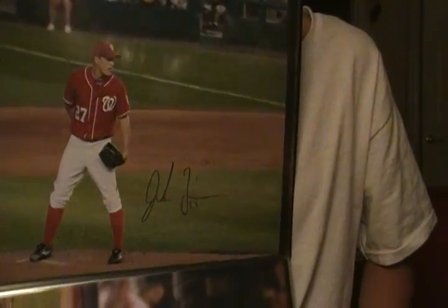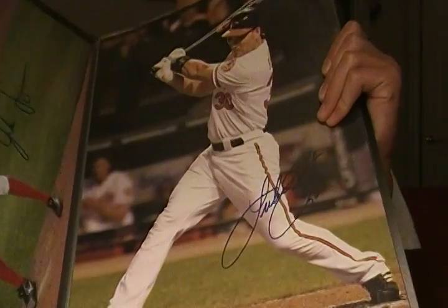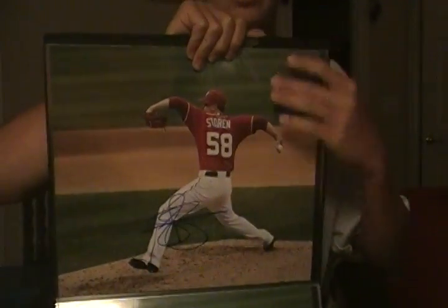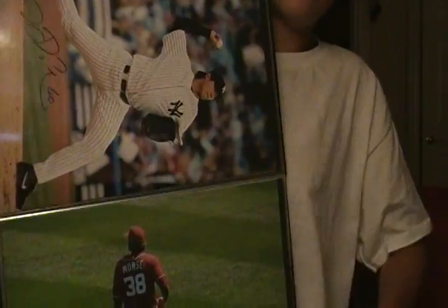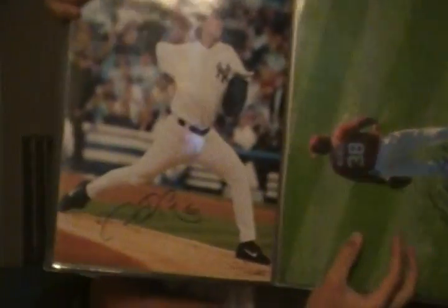Jordan Zimmerman. And this is probably my favorite 11x14 — it's Luke Scott. And two from Drew Storen. Chin Ming Wang — sorry guys, that's the right way — Chin Ming Wang.